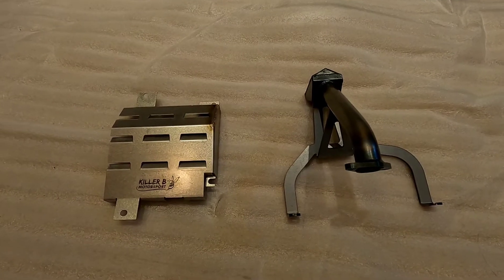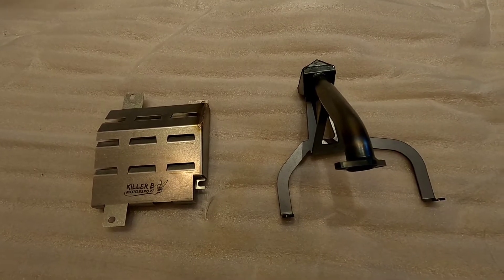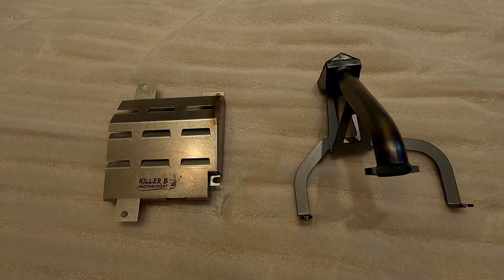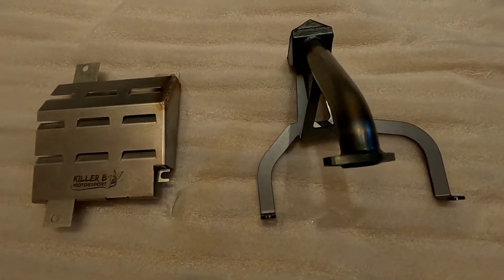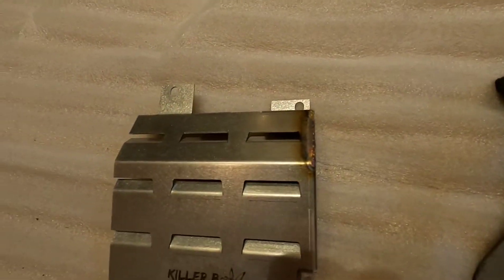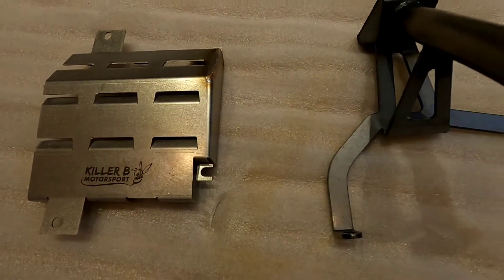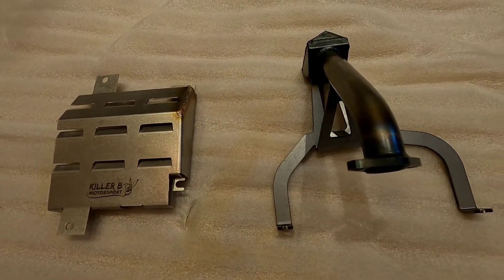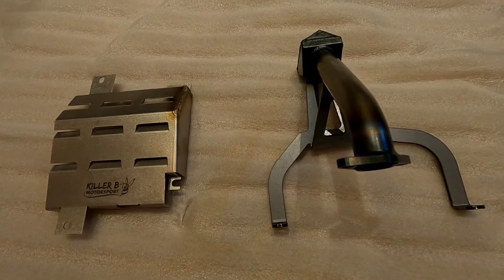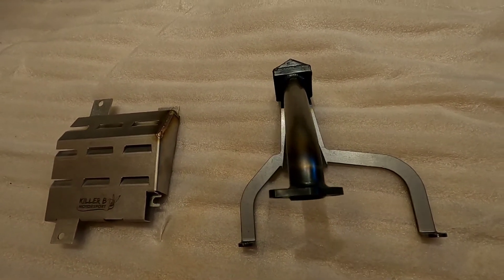This is our Killer Bee oil pickup tube that replaces the stock pickup tube on our 2012 Subaru Forester XT. It will not break and will prevent the engine from losing oil, which would crater the engine. This is an important mod. It also comes with a windage tray — an oil windage tray that keeps oil from sloshing around too much when you're going around corners, which is another possible cause of oil starvation. Pretty nice machining and high quality work.